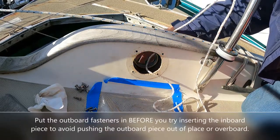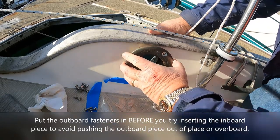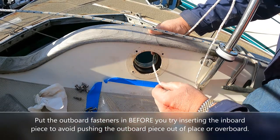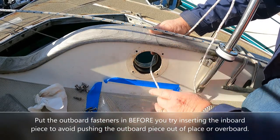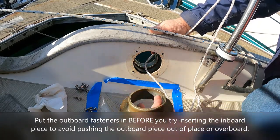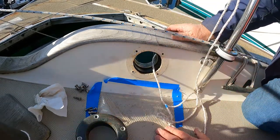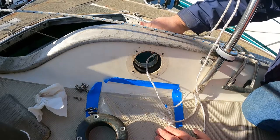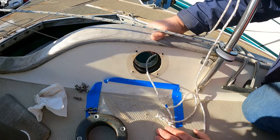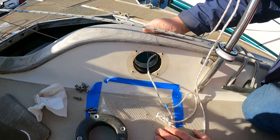At this point I would go ahead and put the fasteners in, then come back and install the inner piece. Prior to installing the inner piece, I'll put bedding compound all the way around the edges and on the flange of the inner piece. I would have already put bedding here if I were not doing this dry fit first, but in the sake of avoiding the messiness — because I get caulk everywhere — we do a dry fit first.